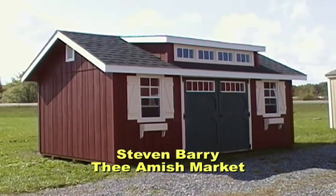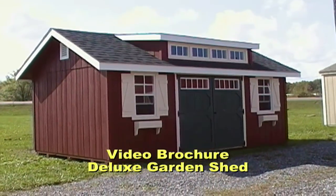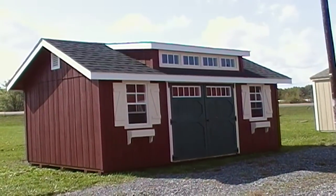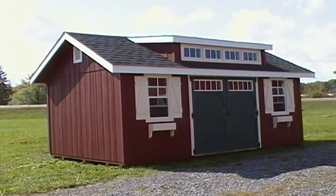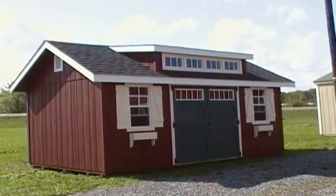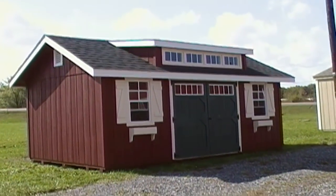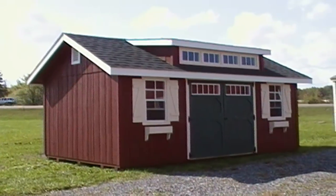Hey, how we doing? Stephen Berry here with The Amish Market doing a video brochure series on our garden shed. This is our deluxe line and it's also got the dormer up on top — that's the little window set in the roof that comes up a bit with four windows in it. We'll take a look at that on the inside. It adds a lot of nice light and a great look to your yard or garden. Let's take a peek at this garden shed and see what makes it tick.